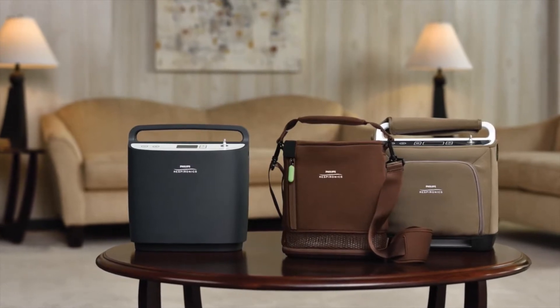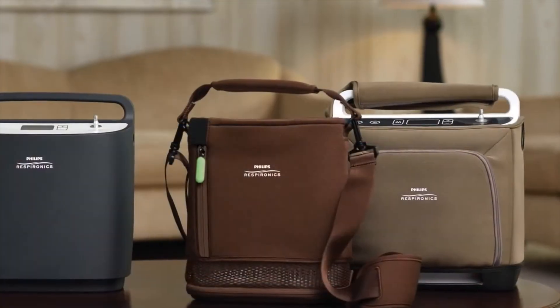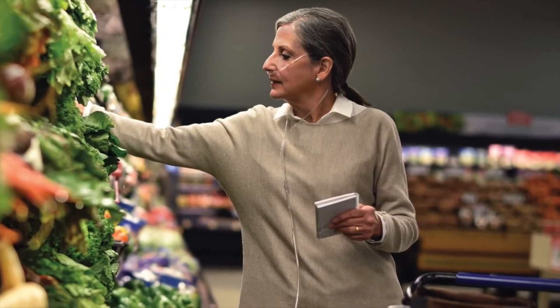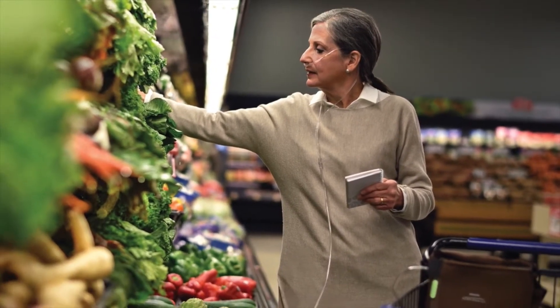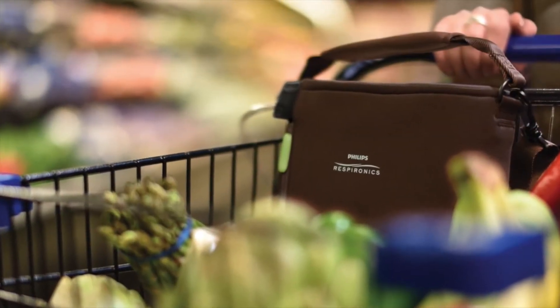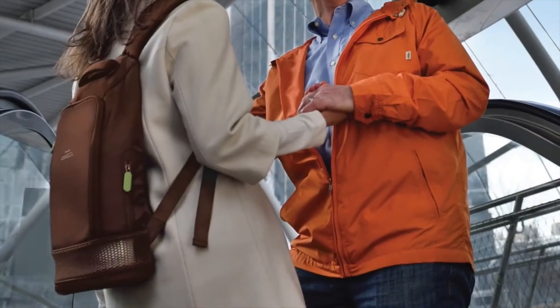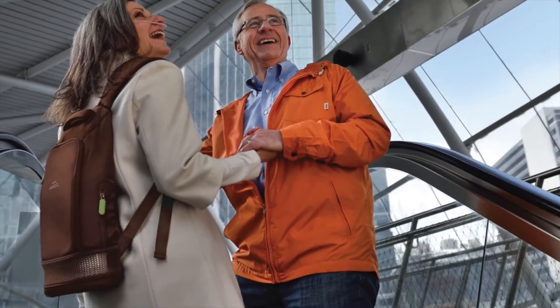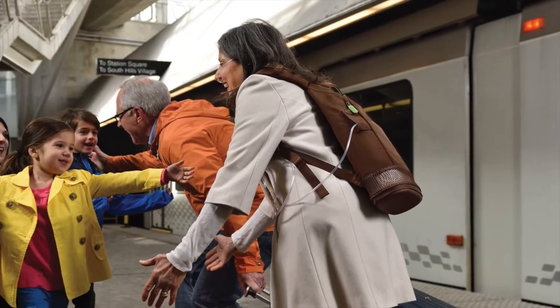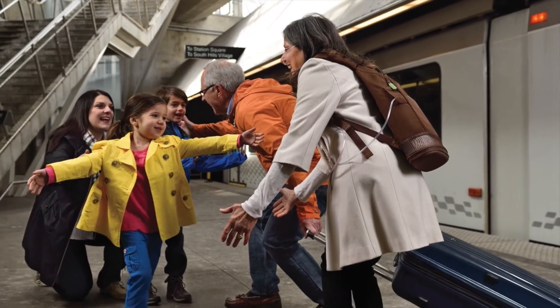Simply Go Mini is a powerful choice for a reliable and lightweight portable oxygen concentrator. Built to be tough, Simply Go Mini was rigorously tested in real-world environments to deliver reliable performance day in and day out. Easy to change, long-lasting batteries and standard AC and DC power cords provide you with the flexibility to be Simply Confident on the go.